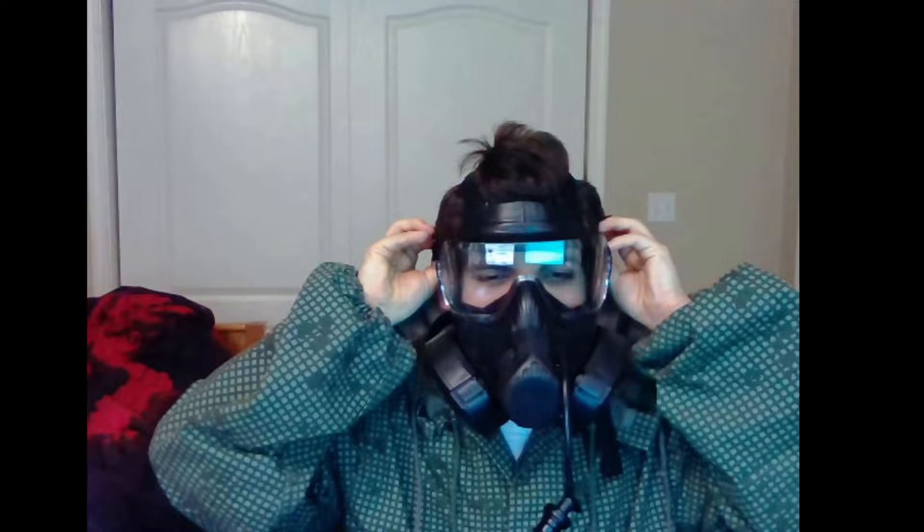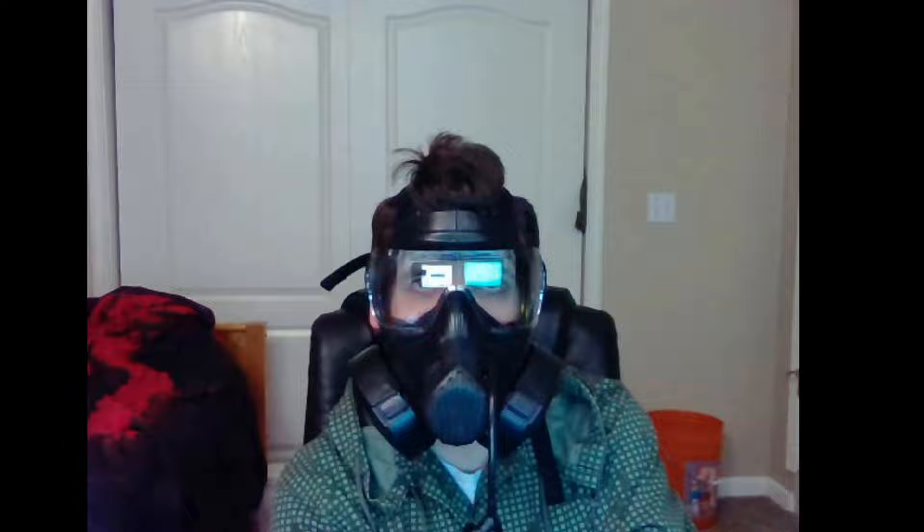Would that mask fit over glasses? No, it will not fit over normal glasses with arms that swoop around your ears. They do make proprietary inserts that go underneath that hold your prescription lenses. Your glasses aren't going to fit, but they do accommodate people who need prescriptions. I never needed them so I don't know what they're even called — just look up 'prescription M50 insert' and you'll be on your way researching that.